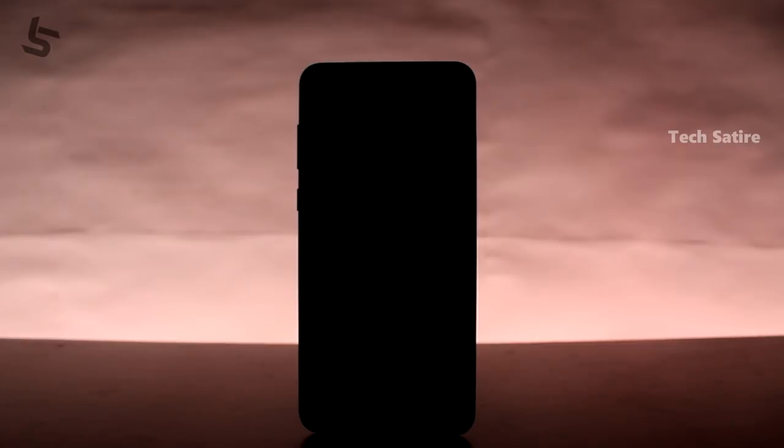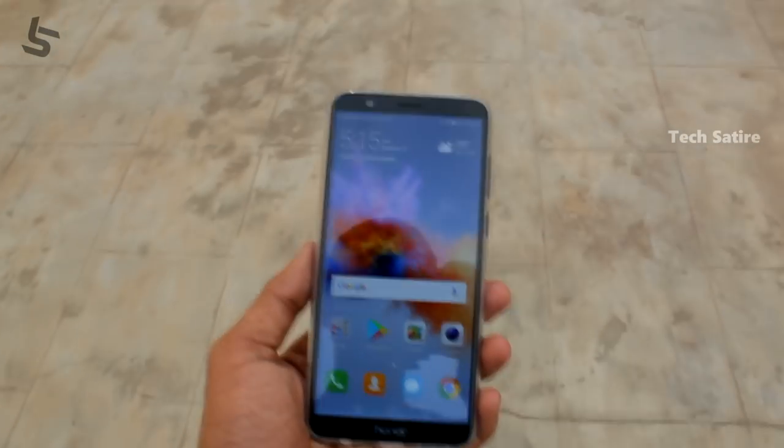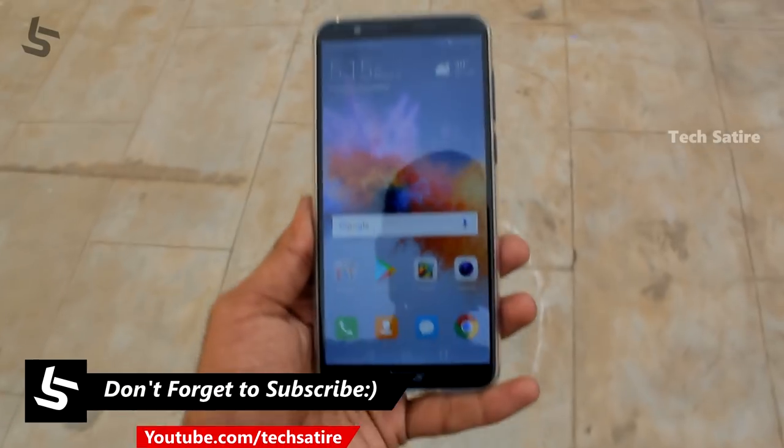Portrait mode shots are good. This is the 7X device with the 4GB RAM option and 32GB storage. This is the 4GB RAM variant.